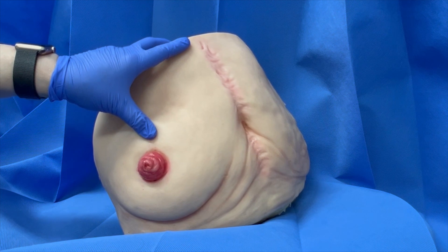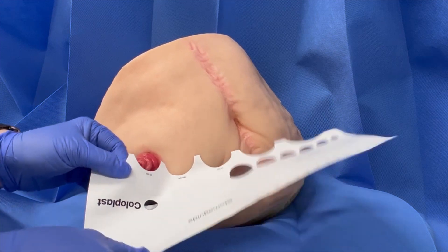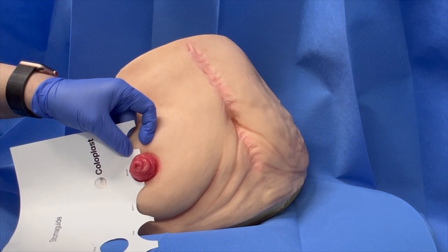Measure the stoma side to side and up and down. This is particularly important when measuring a loop stoma, which can be oval in shape.